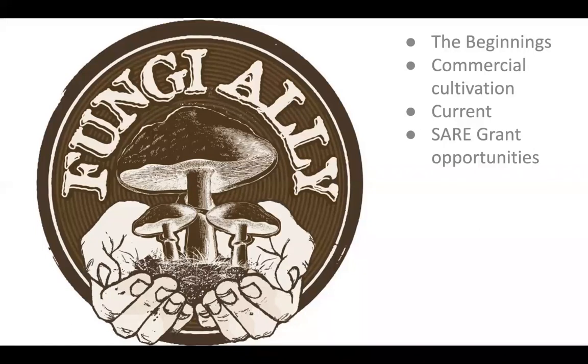I'll talk about the SARE grant that Steve and I are currently facilitating — there are going to be a lot of workshops and online webinars and other opportunities this winter. That's our path for the next 45 minutes or so.